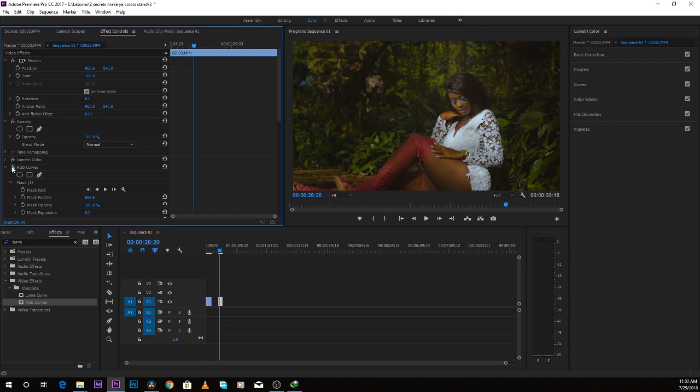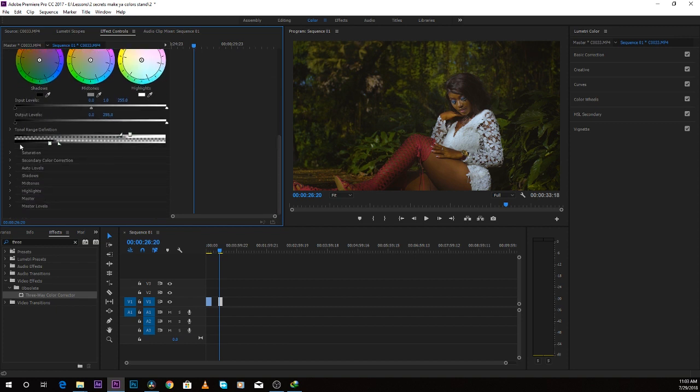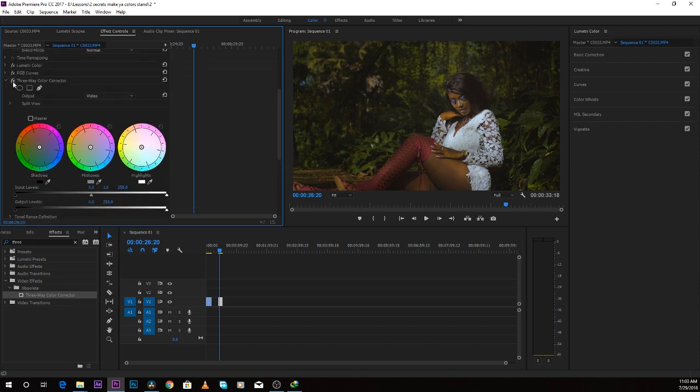Now let's go over to desaturating shadows in Premiere Pro. I come over to the Three-Way Color Corrector, put it in the effect control panel, then come over to saturation and find shadow saturation. You can just desaturate the shadows — let's say 50 percent. Look at the before and after — you can see how this works.